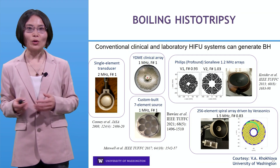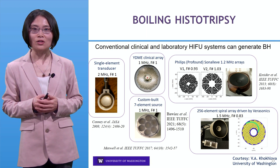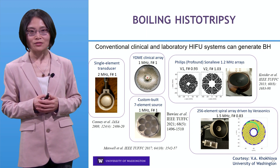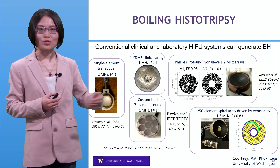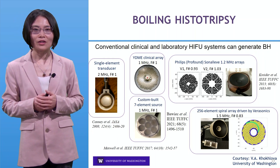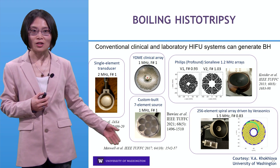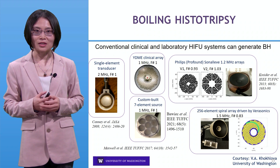On the other hand, boiling histotripsy can be done using a conventional clinical and laboratory HIFU system — high intensity focused ultrasound. Here are pictures of a number of ultrasound transducers developed by the University of Washington group, and I want to acknowledge Dr. Vera Kokolova for this.